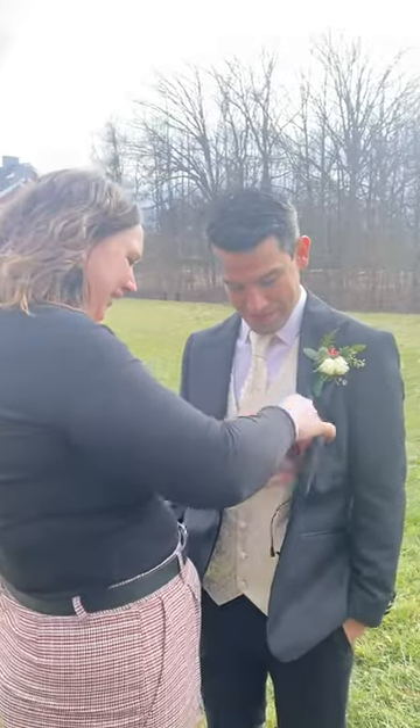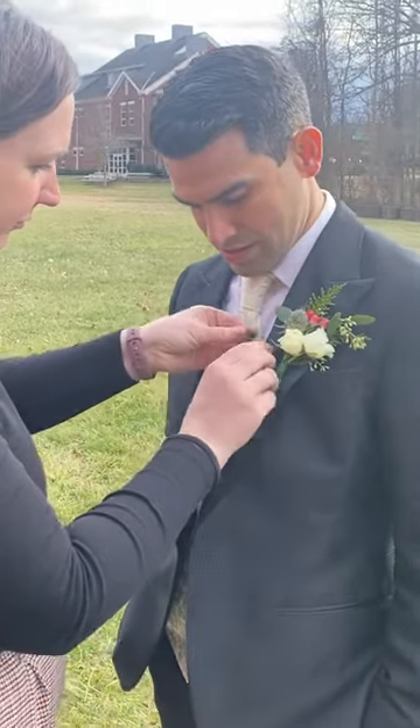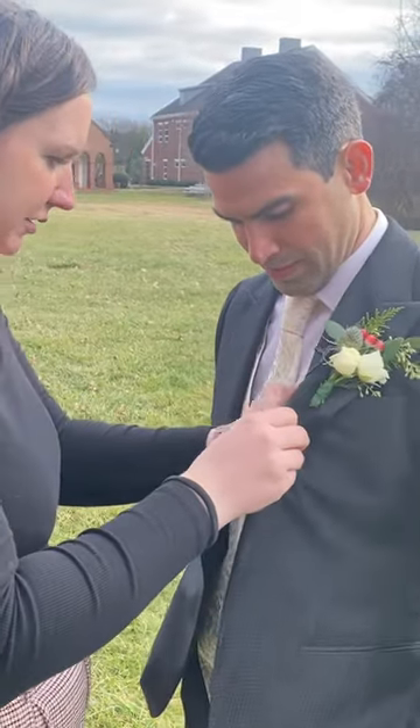Starting off strong with a lav mic. This is what we use to mic up the groom, the preacher, first looks, dads, grandparents, brothers, whoever.